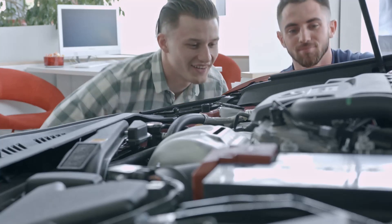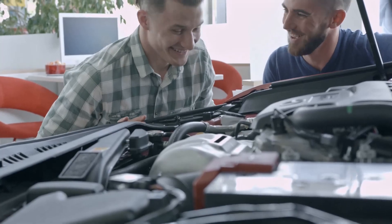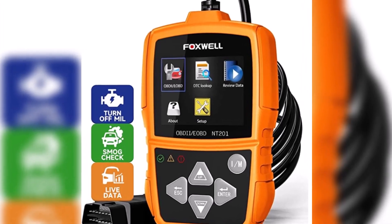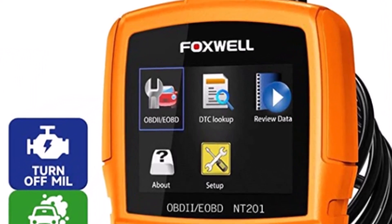Get ready to diagnose and troubleshoot with a smile. Meet the FoxWell NT201 OBD2 Scanner. This handy tool is a must-have for car owners, DIY enthusiasts, and professional mechanics alike. With its user-friendly interface, wide range of diagnostic functions, and versatile capabilities, you'll be able to keep your vehicle running smoothly and efficiently.